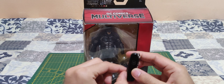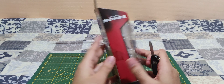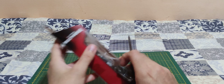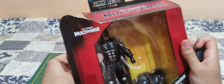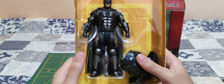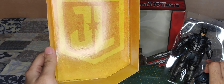So now let's get inside the box. I think you open from this side. Let's slice the tape. Let's take him out. Nothing on this side. Let's put some light. Some nice Justice League art in behind — Mattel 2017.